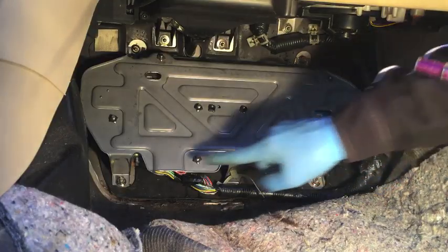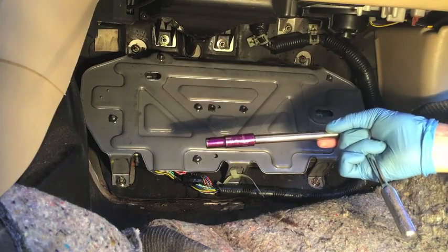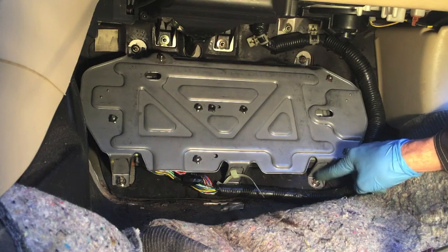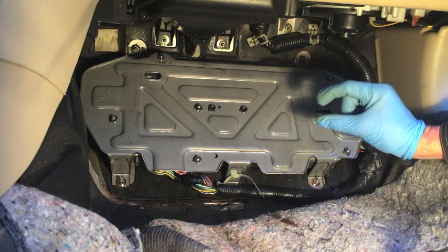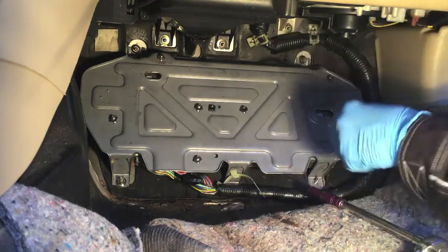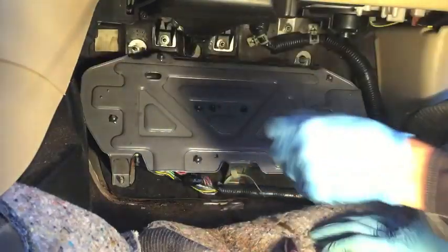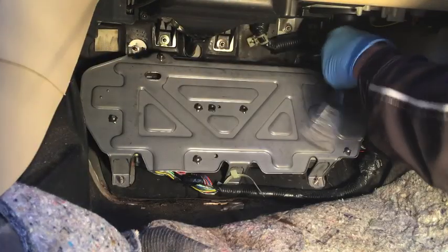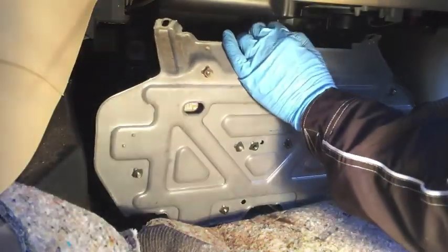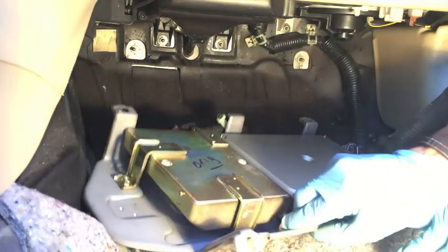You have four 10 millimeter nuts that you need to remove — one in each corner — and you need a deep-set 10 millimeter socket to get those off, because the posts that those nuts are threaded onto are long posts and a short standard socket will not fit over them. You need a deep socket. Now we can pull that kick plate off of those posts and fold it down, and there are your car's computers: engine control unit and transmission control unit.